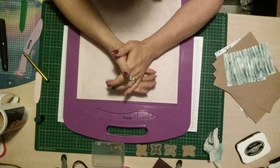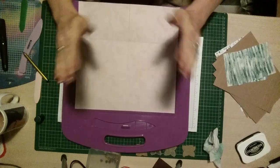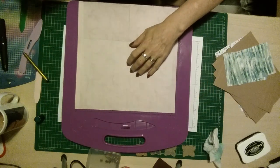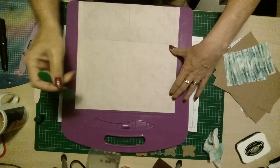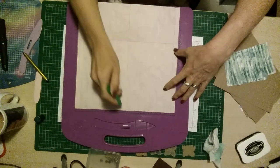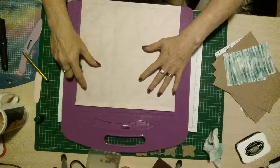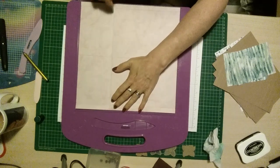Today we're making a loaded envelope that opens out like a card in the center. You'll see what it is when we get there. You need a piece 12 by 12 to start. Score at half an inch, six inches, and half an inch, then turn it around and score at eight inches.